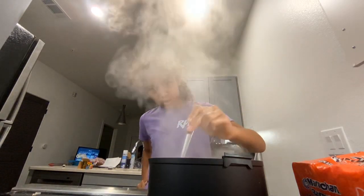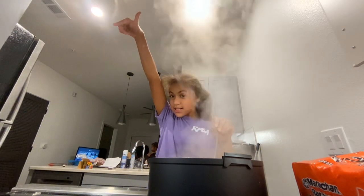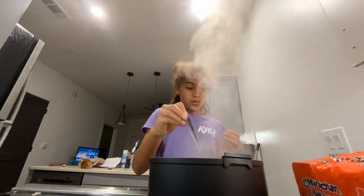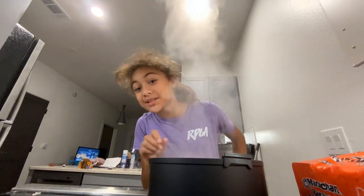Hello again, now we are going to stir it and we are making Shin noodles with spam on the side. If you haven't watched the first video, go watch it right now or you're missing out.